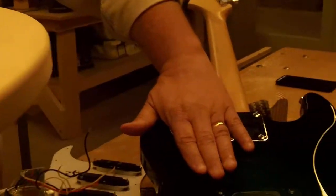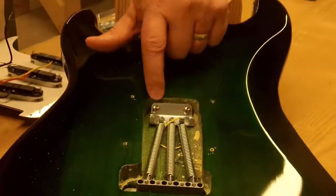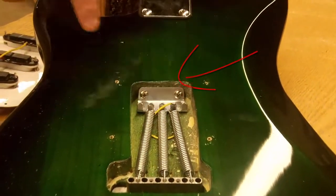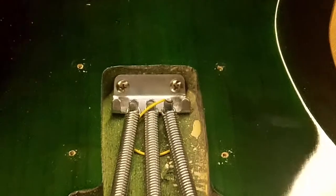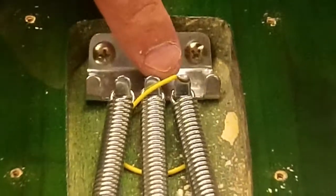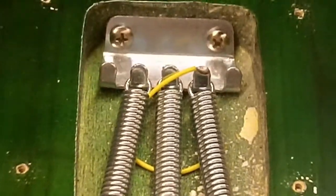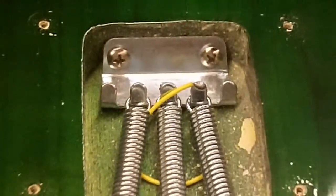Here is a completed guitar with the claw installed and the springs installed. You can see the solder at one of the claw locations. You can solder this wire to anywhere on the claw — a lot of times I'll do it on the little tab that's in the claw.